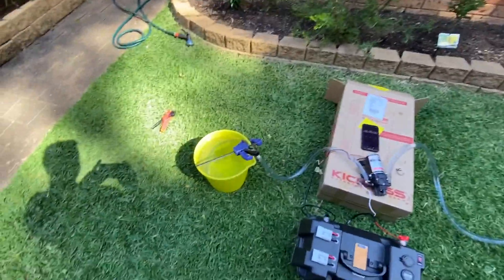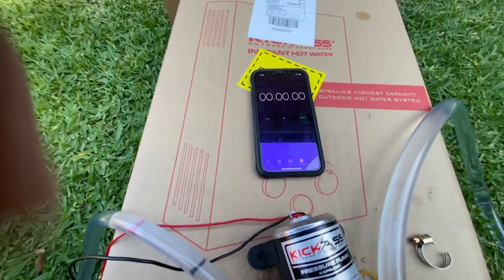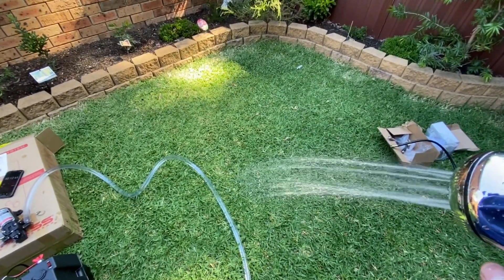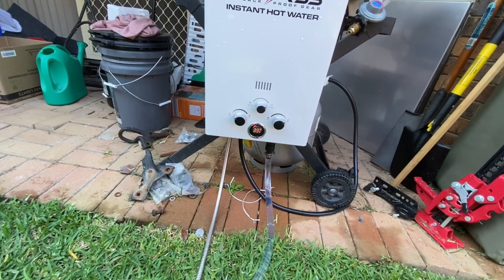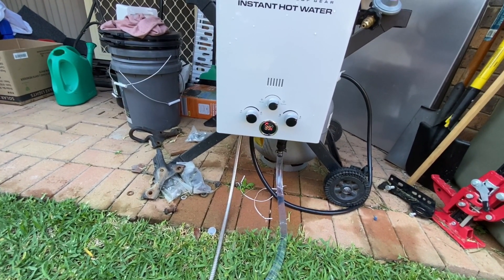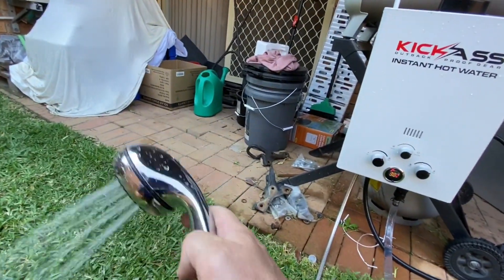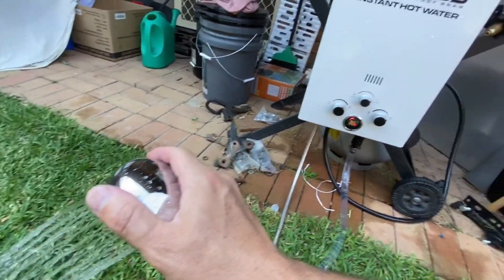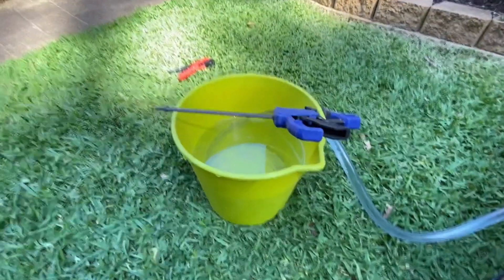Here we have a nine litre bucket of water — the pump does six litres per minute — so let's put it to the test with a stopwatch. We're pumping, it's showing 38 to 39 degrees. We have it set to summer mode and minimum power. At 50 seconds on the stopwatch, the water level is about halfway.